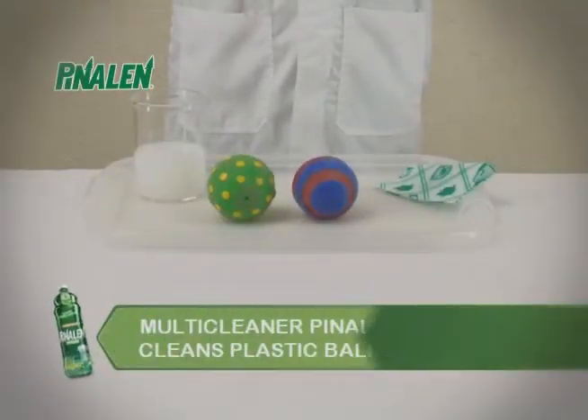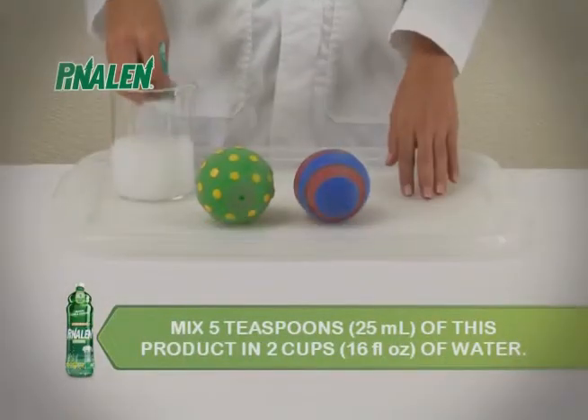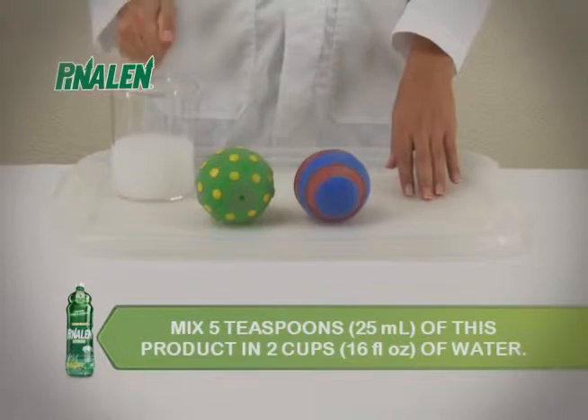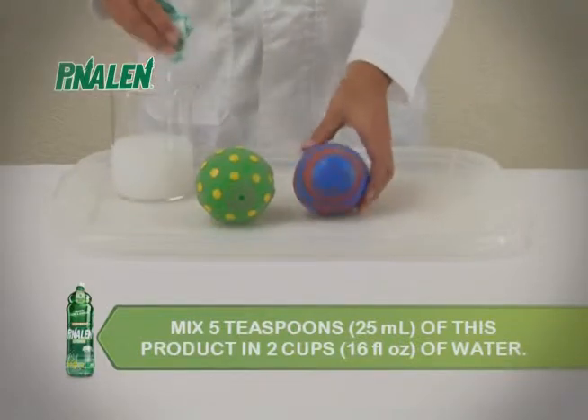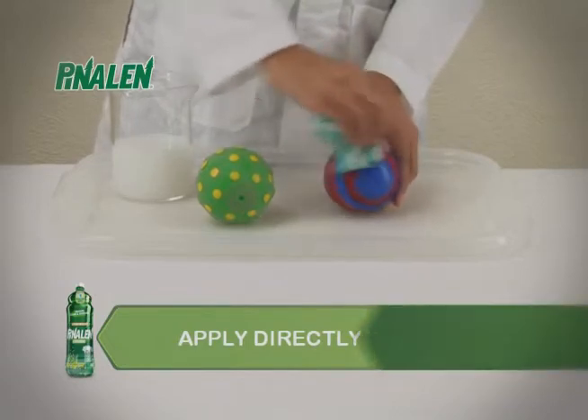Multi-Cleaner Pinalin Original cleans plastic balls and toys. Mix 5 teaspoons, nearly 1 fluid ounce, of this product in 2 cups or 16 fluid ounces of water, apply directly on toys and clean with a cloth.